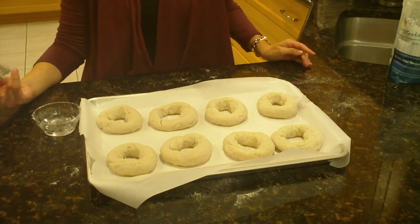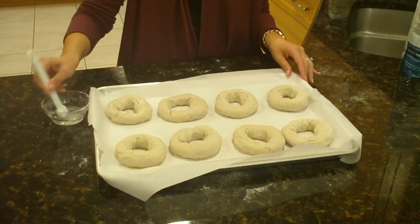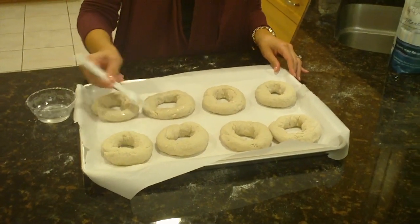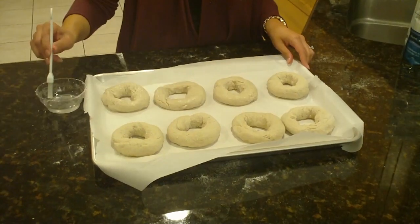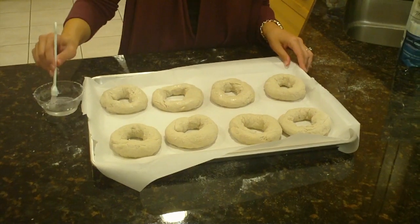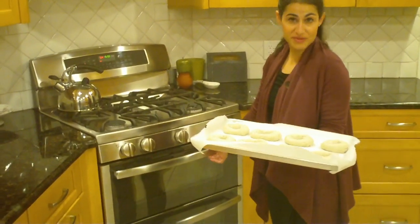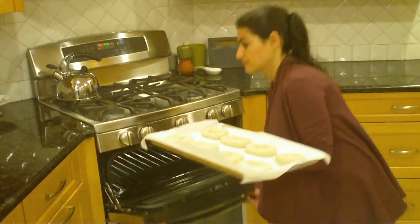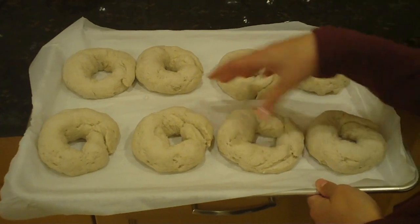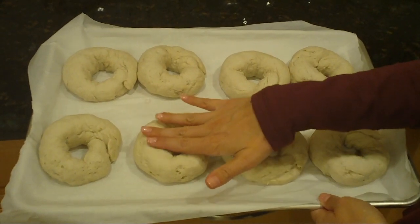Before I put these in the oven to prove, I'm going to water wash them. This moisture will prevent our dough from drying out when it's proofing — and when I say proofing, I mean rising in warm temperatures. I'll set my oven to a warming mode. If you don't have a warming mode, set your oven to the lowest degree it goes to and leave the door slightly ajar. I've set my oven to 90 degrees Fahrenheit, and we're going to let them sit in here for 30 to 45 minutes. You can see they've definitely about doubled in size. They look nice and full, and when you touch them they sort of spring back and are very soft.